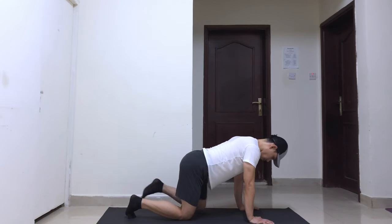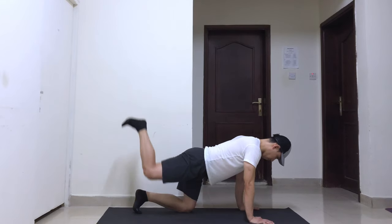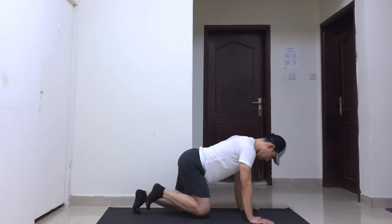Go as high as you can, but do not arch your back. Go back to the starting position and repeat the whole process using the other leg.